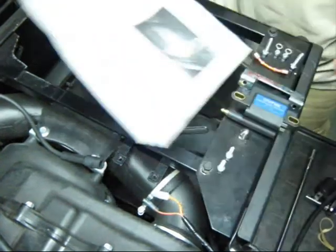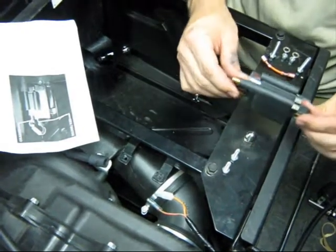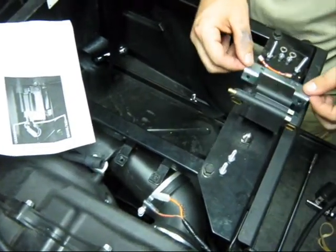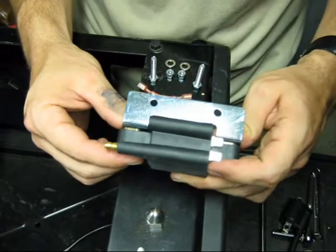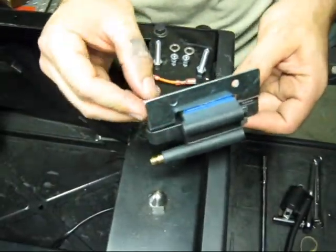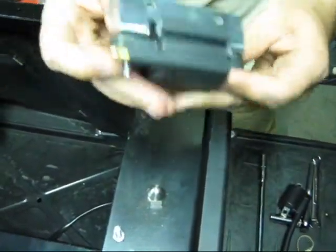Looking at the Dynatech directions, it has a nice picture of the coil with the bracket. Put the coil with the spark plug tower on top and the bracket on this side, just like the picture shows. Use the longer bolts that came with the coil kit to go through the bracket and through the coil.